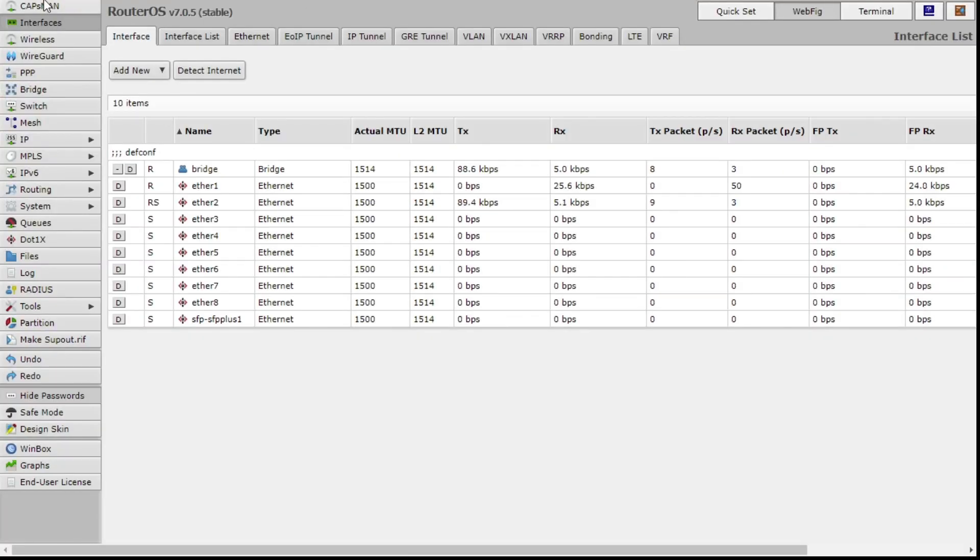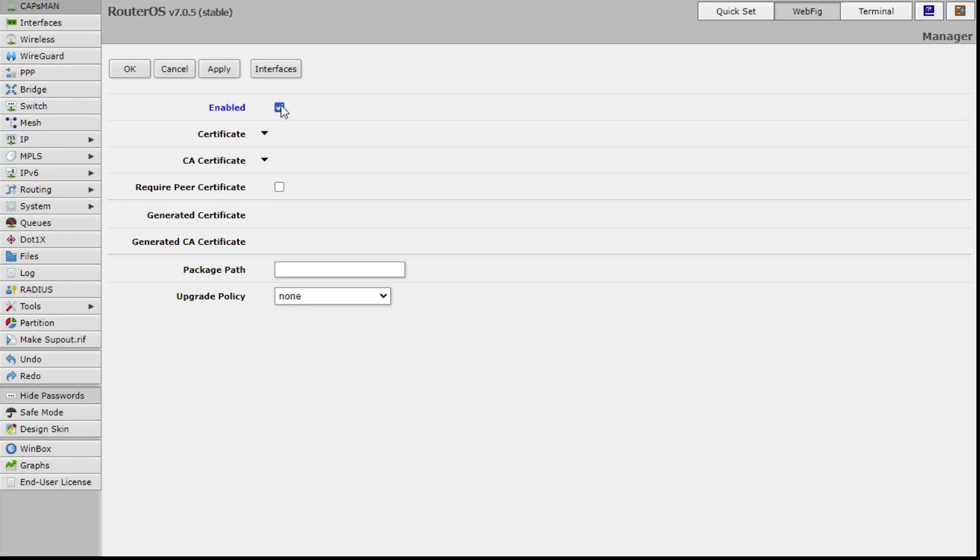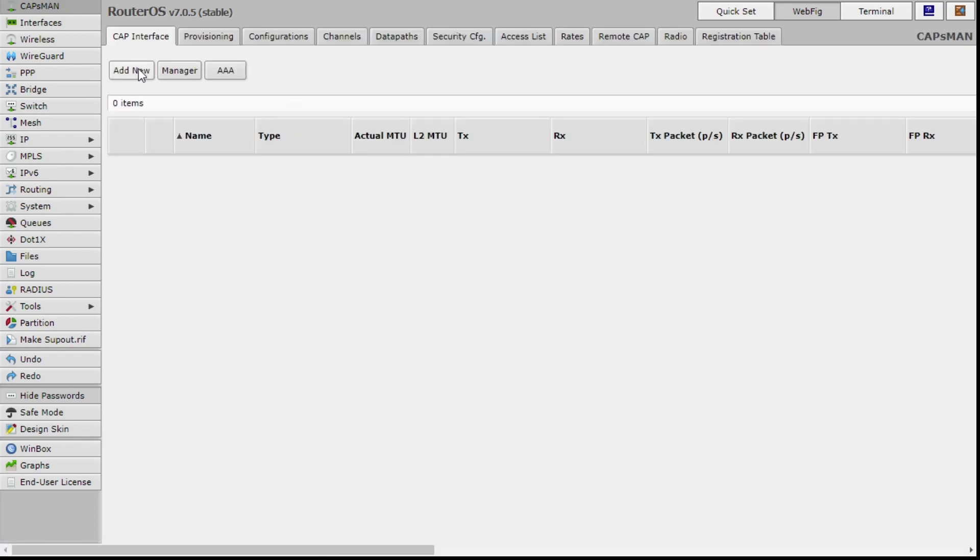Okay, so here you can see Capsman. Go into Capsman, go into Manager, tick Enabled, click Apply, click OK. This is going to be the quick Capsman journey.